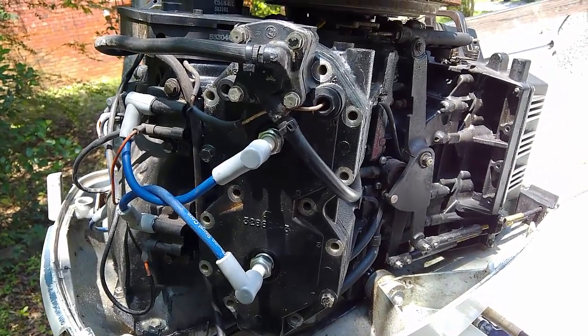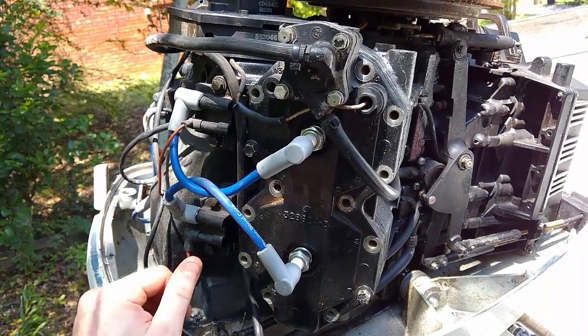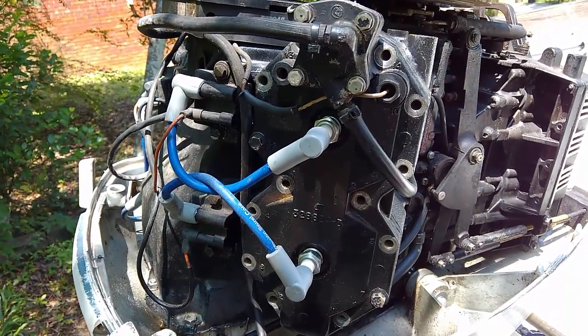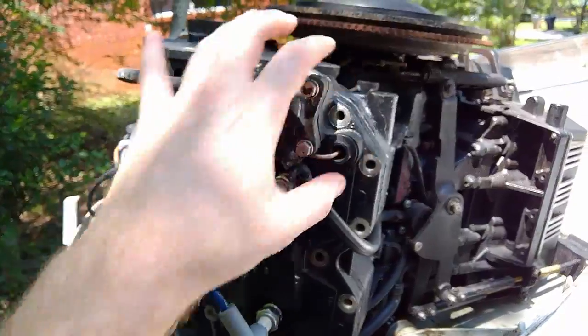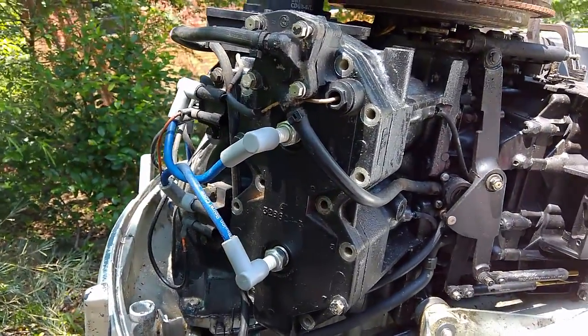Today we're going to look at how to replace the head gaskets on a 1987 120 horsepower Evinrude. This is a V4. I've actually already started taking apart most of the bolts and everything, but I left everything loosely assembled so we can go through all the different parts of it.